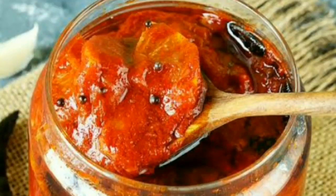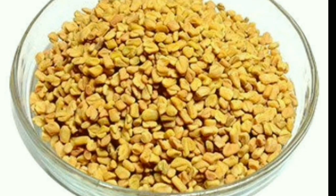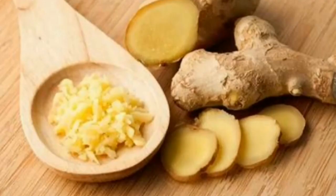Hi guys, today we are going to see how lemon pickle can be made in 10 minutes. For this we will be needing lemon, ginger leaf oil, mustard seeds, fenugreek seeds, green chillies, red chili powder, curry leaves, vinegar, salt, garlic and ginger. So let's get started.